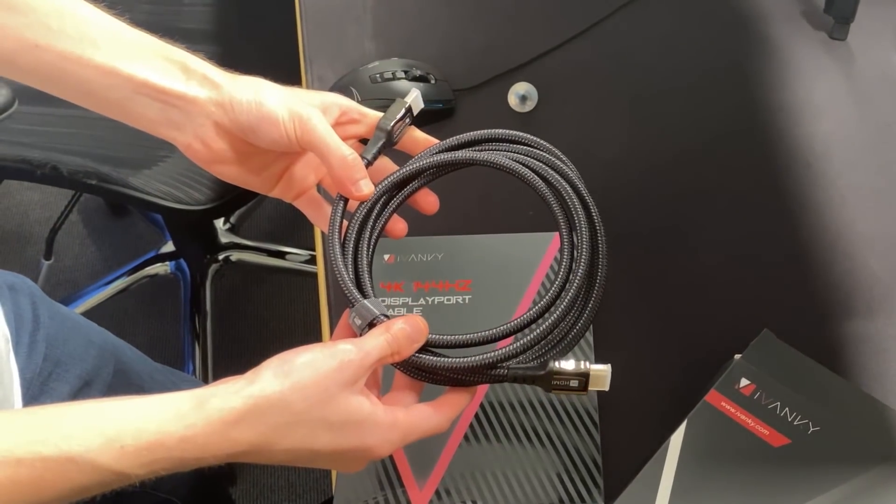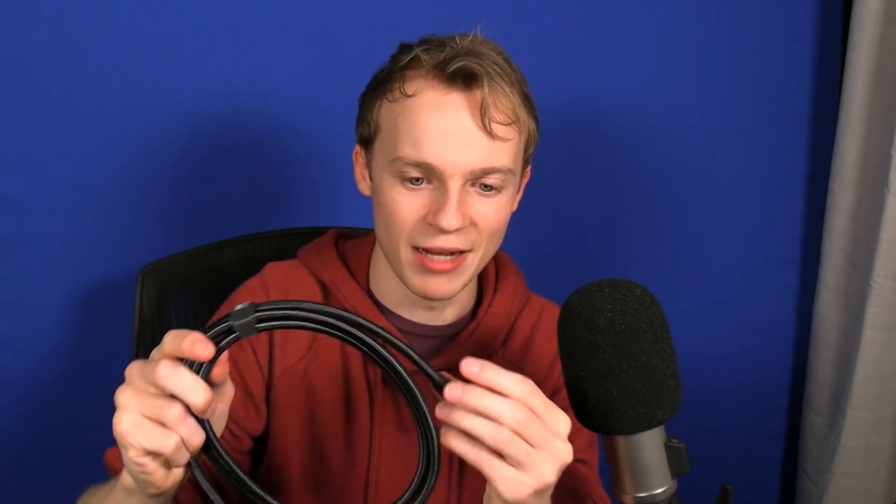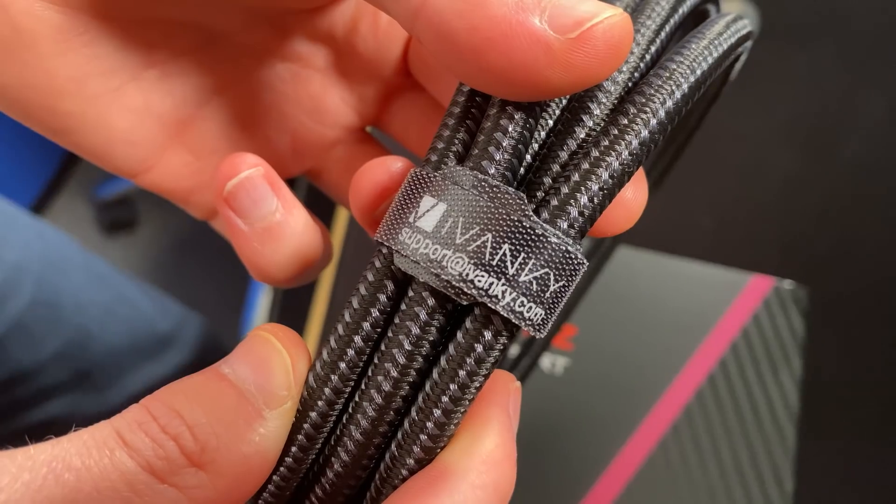Not only are Ivanky's HDMI cables and DisplayPort cables some of the cheapest and most affordable you're going to find on the marketplace right now — instead of this rubbery stuff you get on typical HDMI cables, this one has fabric on the outside which makes it really durable and tough. It's silver plated, using new technology which stops it from corroding. Corrosion is a big thing with HDMI cables — if you're sliding it into monitors or TVs or laptops, the little pins inside will get knocked out of place, and if you don't take care of them they will break.